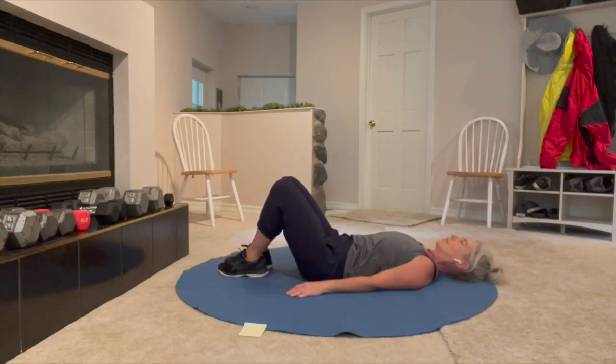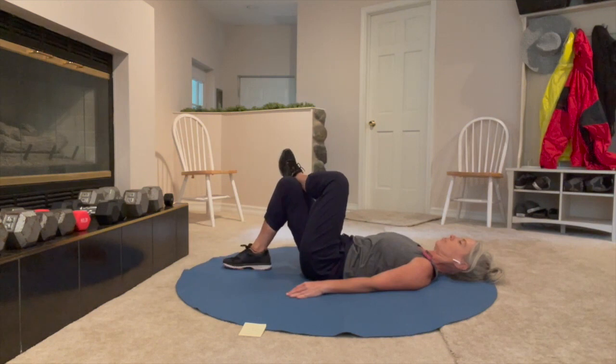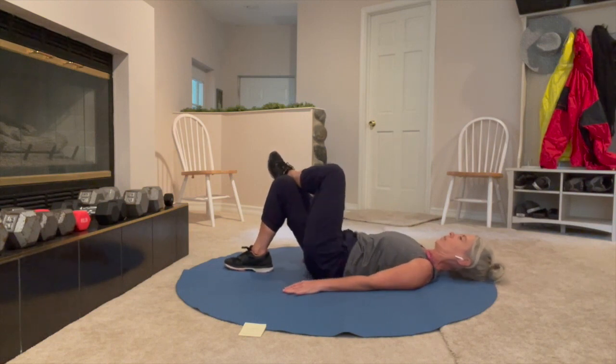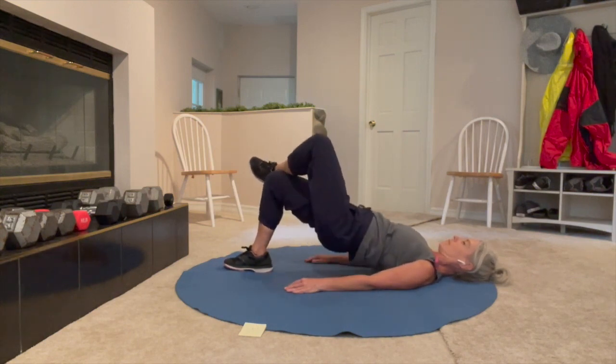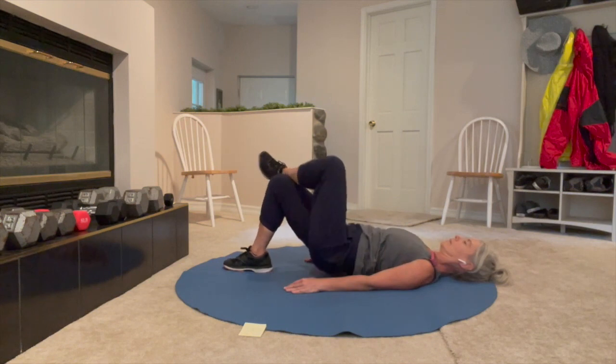We're going to do single leg bridge. Whatever leg is your weaker leg, the strong leg crosses up top — ankle on knee. You're going to push with the weak leg first, pushing into the heel. Bring that heel a little closer to your hips so you're feeling glutes more than hamstring. We're going to push up and down for 10, pulse at the top for 10, then hold at the top for 10. I will count these out. Ready, set. Here we go — press up, squeeze, lower down with control. One... two... three... push into the heel... four... feel the glute flexing... five, six, seven, eight, nine, ten.